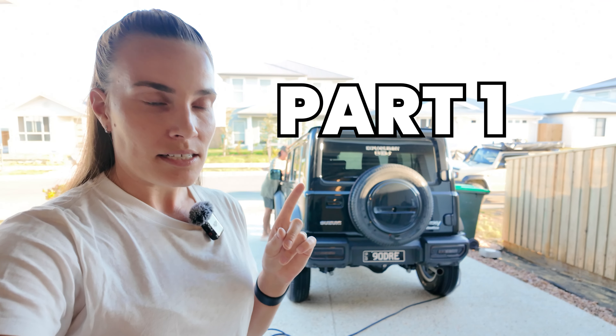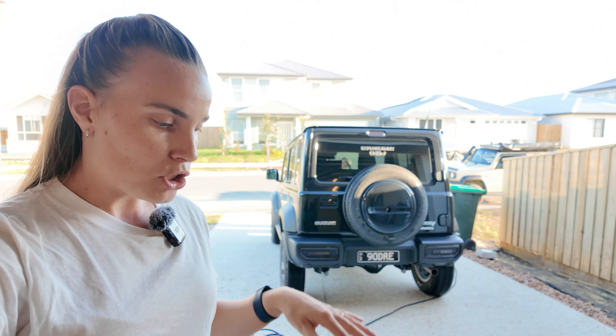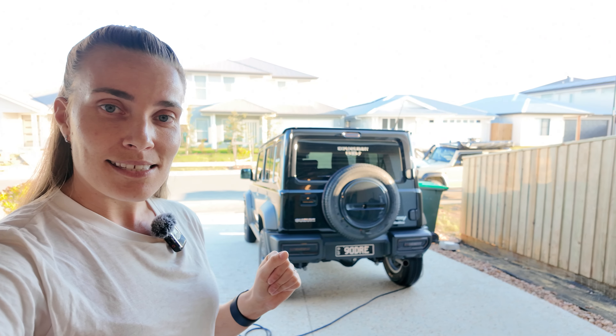So this is part one — it will not feature the wiring of the actual tow bar, that will come a bit later. We'll just install the actual tow bar now and show you a couple of extra things with it. Let's get started.